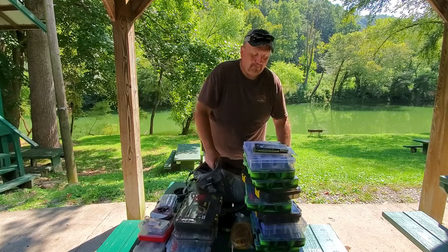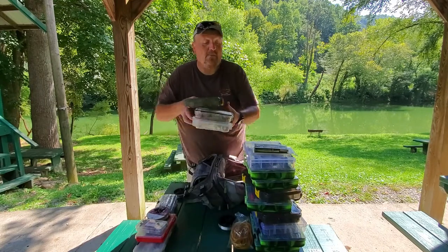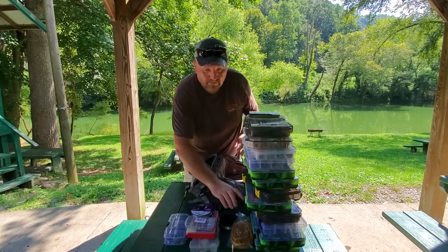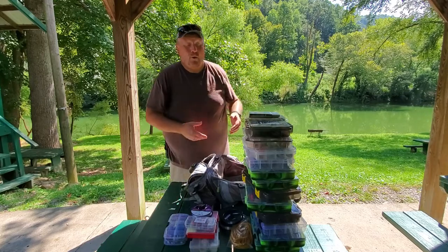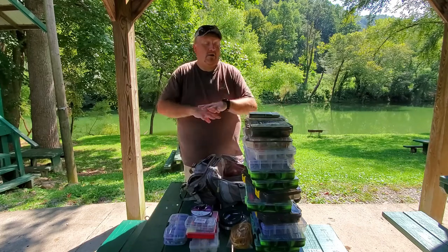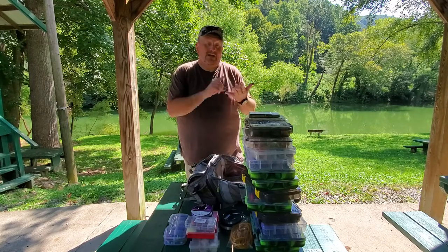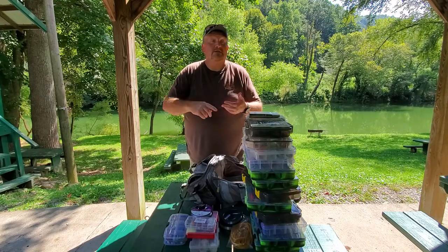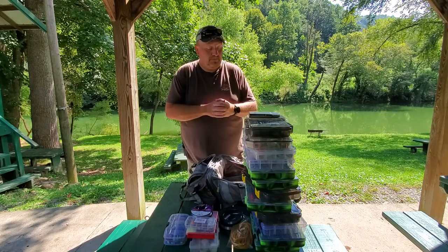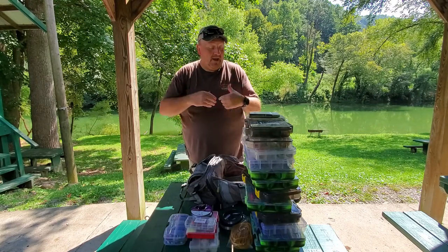That is the Frying Pan River Backpack right there by Allen. You can see how much tackle I've got inside this one backpack, and I've still got room to add more. The link's in the description — go check them out. They've also got a lot of other stuff: fishing gear, bow hunting, target shooting, home defense, modern firearms for hunting, shooting accessories. The link is byallen.com, and they've got a lot of stuff at your local Walmart as well.